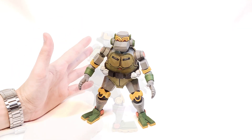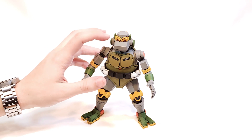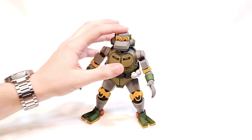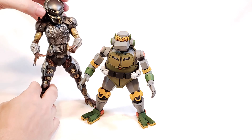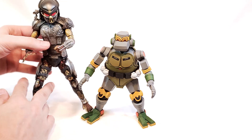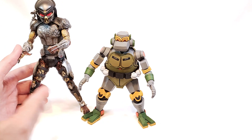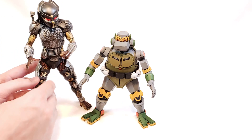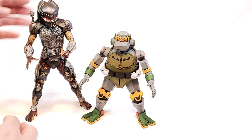The only way this could have been better — and I'm really splitting hairs here — is if the eyes lit up. Because with the Fugitive Predator, they have a light-up LED inside with a push-button. If they put that kind of mechanism in Metalhead, it's the only way I see this figure being any cooler.